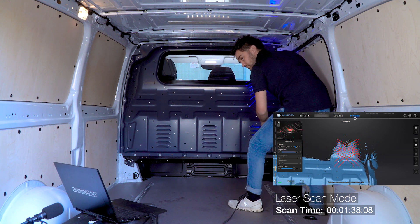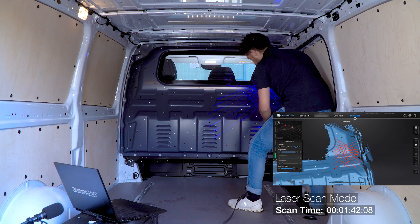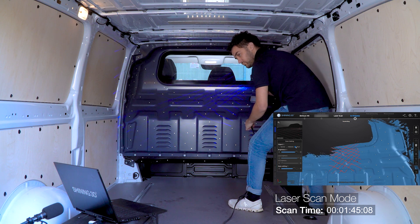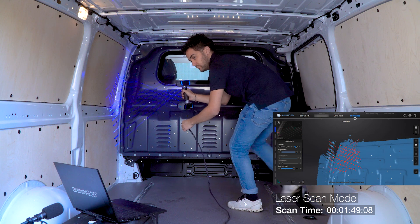Maybe more markers are necessary, because the scanner must be able to see at least 4 markers in the scan field at any time. If you still have trouble with the tracking, an easy solution would also be to calibrate your scanner properly.